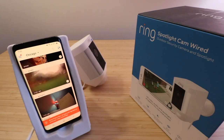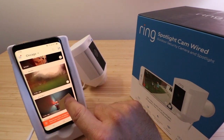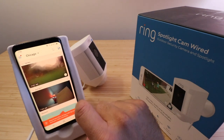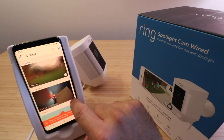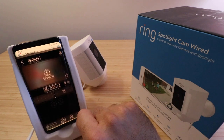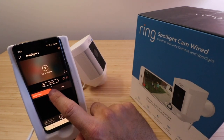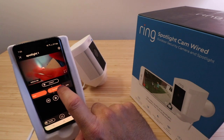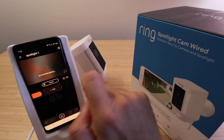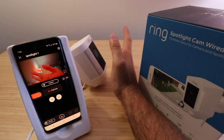Now our Ring spotlight cam has finished updating and we're in the main screen. This is the spotlight cam right here and we can click on that for the live feed. We know it's finished updating because you no longer see that blue logo showing it's updating. Let's click on the spotlight cam — that is the Ring spotlight cam wired that we installed. You can go through here and review previous video footage, or if you want to view live what's going on, just tap 'Go live' and that's going to give us the live feed.